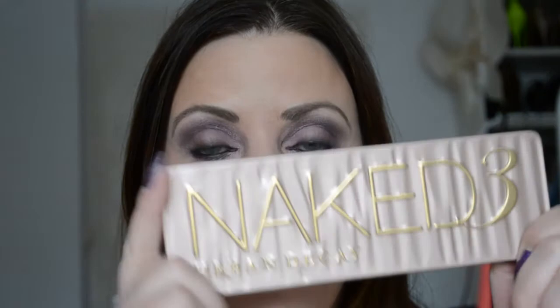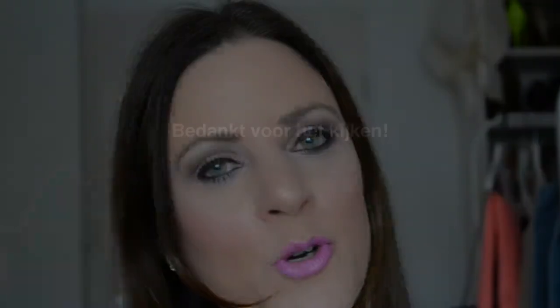En het is hem dan — mijn eerste look met het Urban Decay Naked 3 Palette. Ik ben hier echt helemaal weg van. Je kunt hier heel veel kanten mee op. Wil je een andere look zien hiermee? Laat het me weten in de comments. Ik hoop dat je er iets aan gehad hebt en een eerste indruk hebt van hoe de kleurtjes eruit zien. We wensen jullie een hele fijne dag. Dankjewel voor het kijken — als je dit een leuke video vindt, graag een duimpje omhoog, en abonneer op mijn kanaal zodat je niks mist. Tot de volgende video! Doeg!